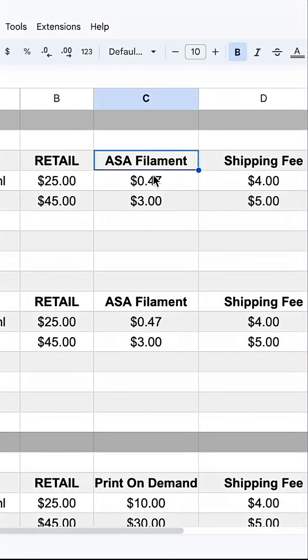We also have our ASA filament costs. Printing this particular radio delete plate is $0.47 worth of ASA filament and the iPad mini holder is around $3.